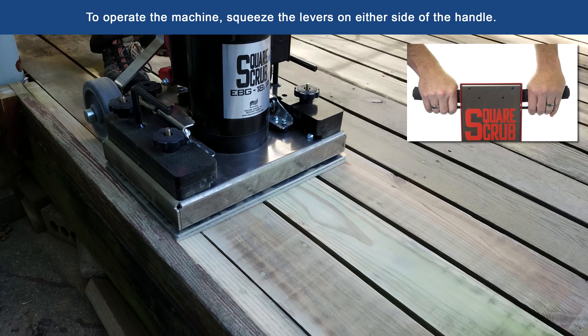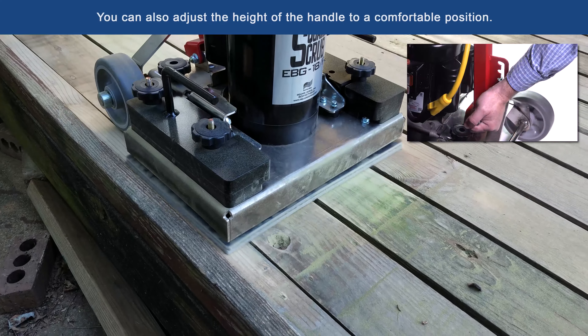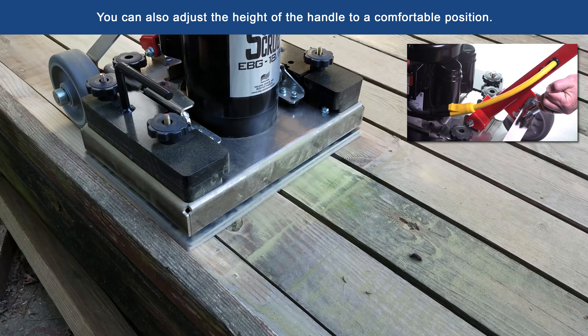To operate the machine, squeeze the levers on either side of the handle. You can also adjust the height of the handle to a comfortable position.